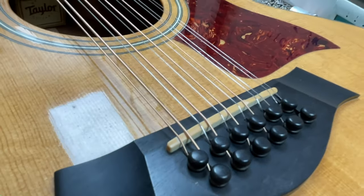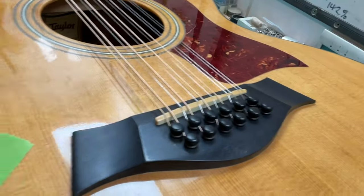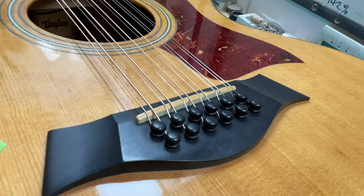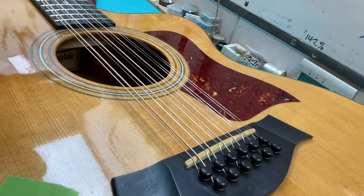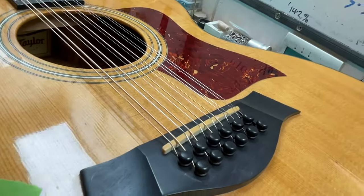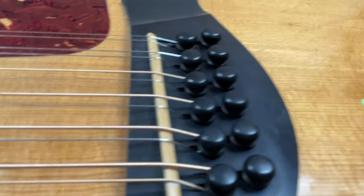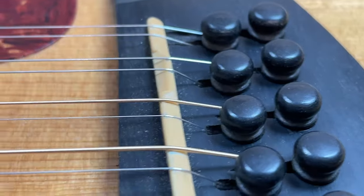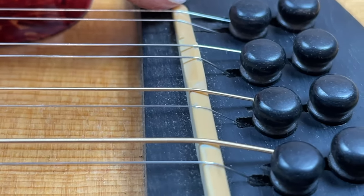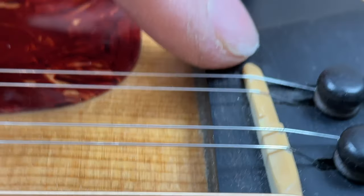That would be understandable if this wasn't a bolt-on neck guitar. To come to any judgment about it, I figured I'd have to put a set of strings on it and see where it actually ends up - whether it ends up really high. I didn't even know what the angle was over here. What I'm seeing now is this is not a terrible angle. They've achieved it by this notching and slotting business, but in fact the slotting has gone far further than the angle actually needs.